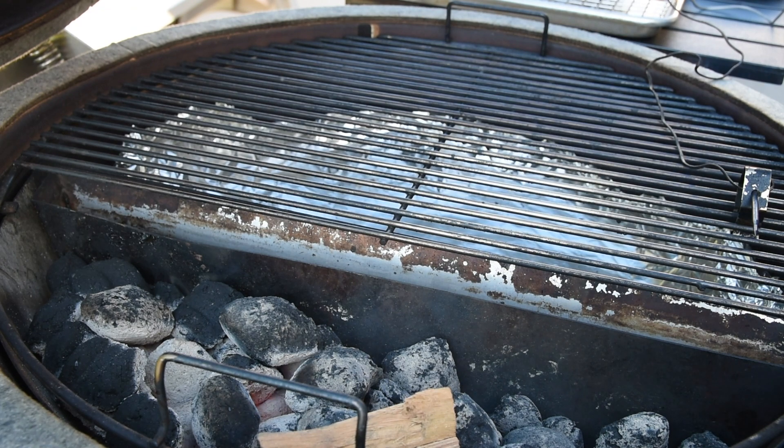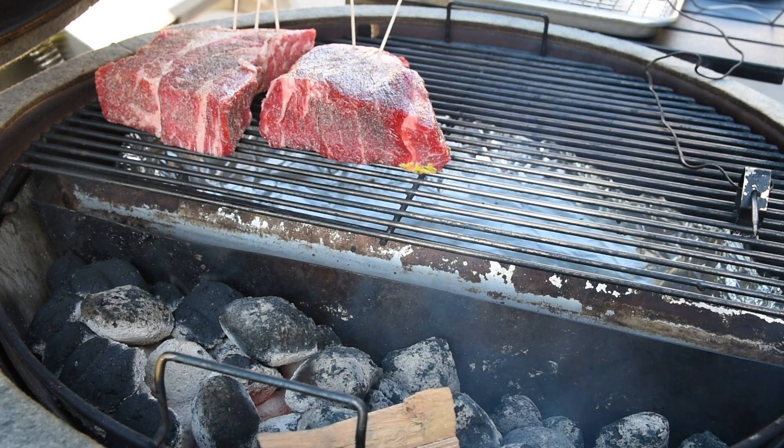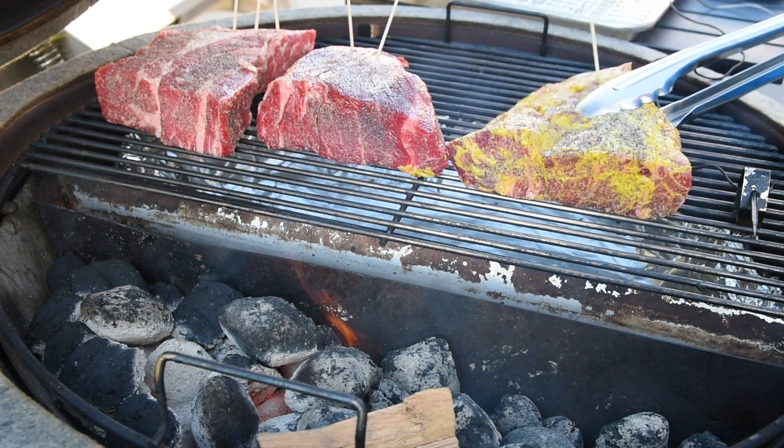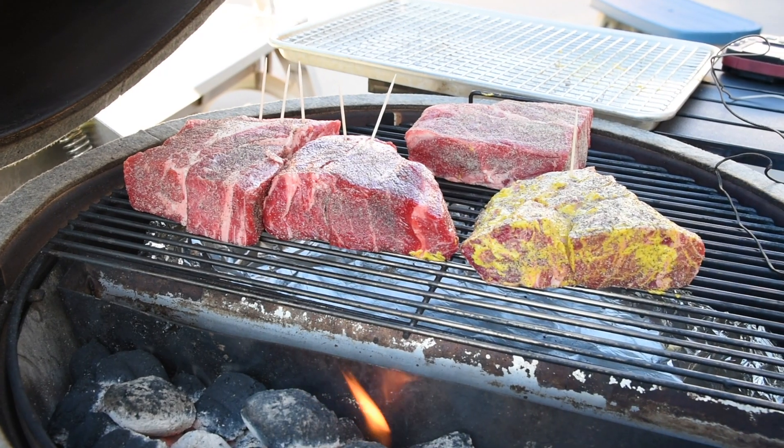I set up the grill for low and slow at 250 degrees Fahrenheit and marked each roast with a toothpick so I could remember which one was which. The only thing I did to them was spritz them with water once an hour and left them alone the rest of the time.